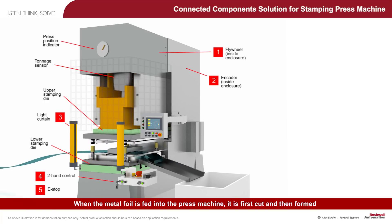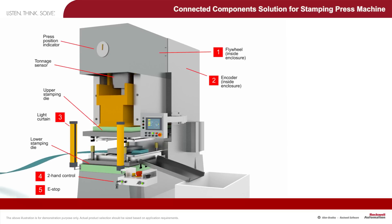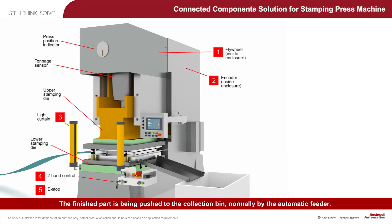When the metal foil is fed into the press machine, it is first cut and then formed into the desired shape by the two-stage stamping die. The finished part is then pushed to the collection bin, normally by the automatic feeder.